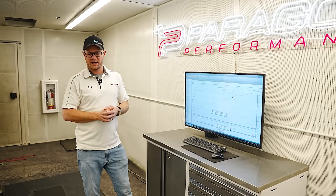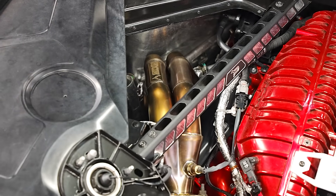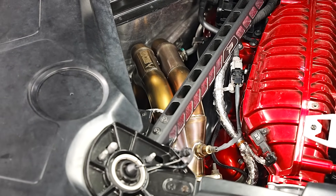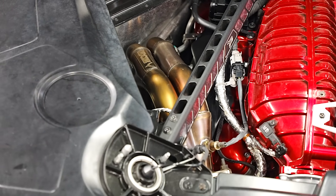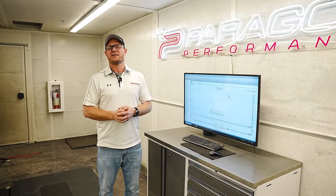Hopefully that clears everything up and shows you what these headers do. It's certainly not nothing and doesn't lose any horsepower anywhere, which is nice. It can be a good bang for the buck to squeeze a little extra power out of an already pretty amazing Z06. Hope you guys enjoyed this video — make sure you like and subscribe and we'll get you some more content soon.